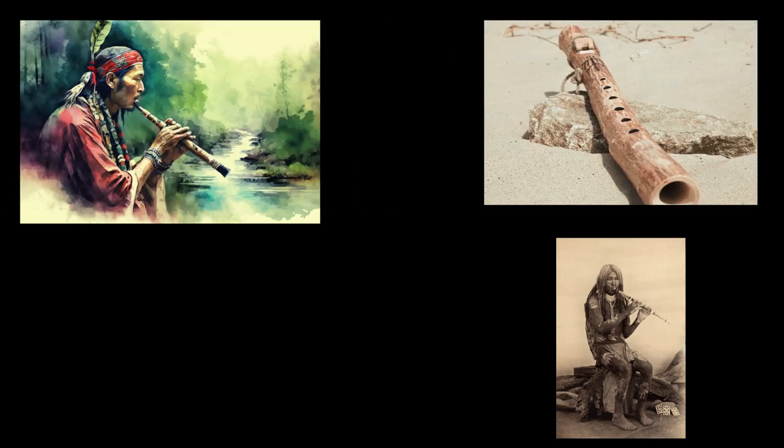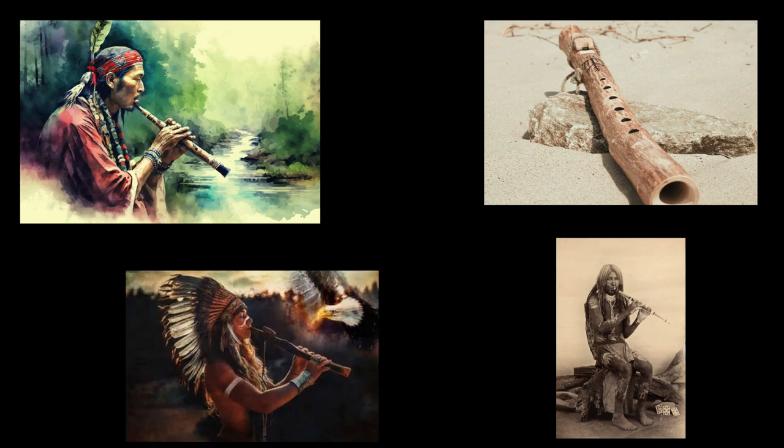However, up until now, I have been completely clueless about the origin of the Native American flute, and I am sure there are still lots to learn about the style and the settings for which this instrument may be played.